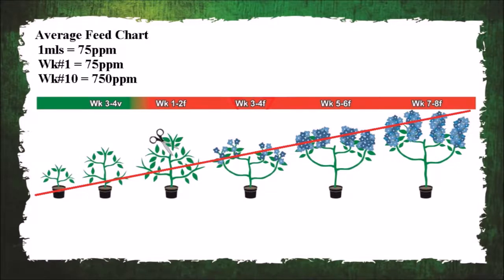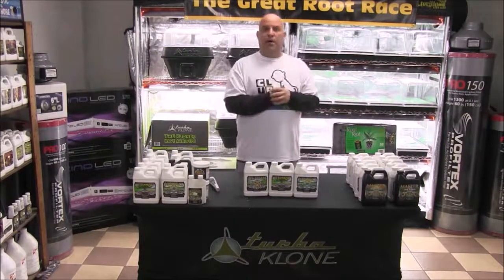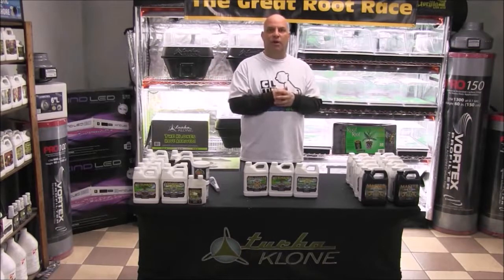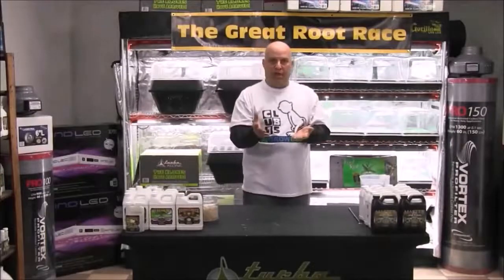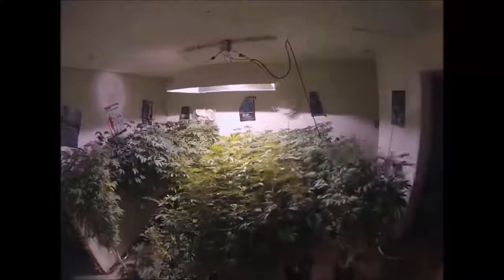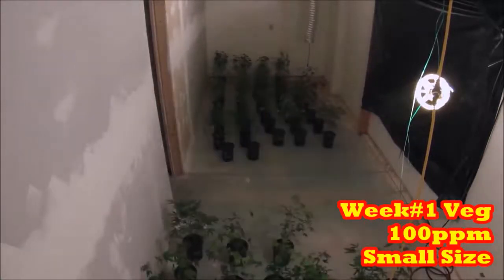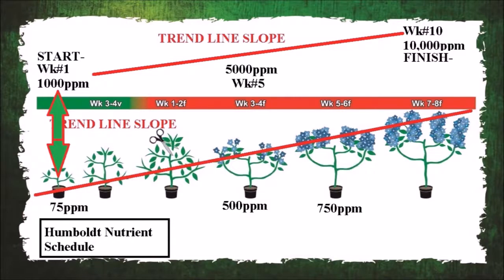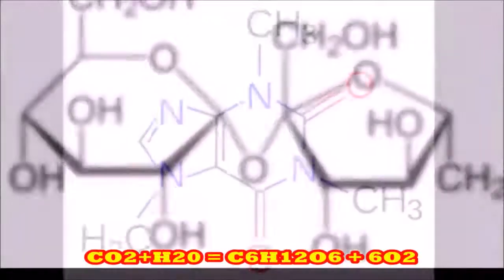On average, Humboldt Nutrients suggests about 500 PPM during week three of flower, or week seven overall. If you follow their charts it would vary around an average of about 75 PPM per week — so in week one you'd be at 75 PPM, in week five you'd be at 500 PPM, and by week ten you'd be at 750 PPM just before you flush. This is why I always tell you to start your garden by thinking about how you're going to end it. If you're at 1,000 PPM at week ten when your plants are full-sized, how can you justify feeding a one-week-old plant like it's a ten-week-old plant?